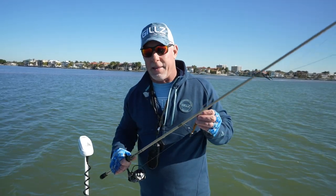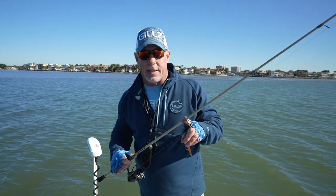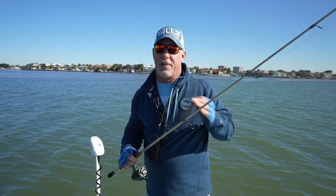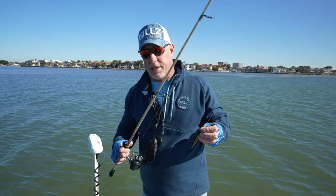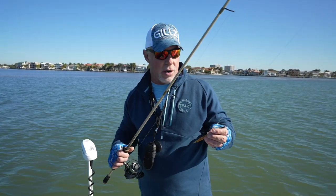Everybody thinks you've got to have a long rod to make long casts, but it's not true. Guide placement and the right guides on a rod make all the difference, and Bull Bay's got it figured out. I've been trout fishing, pompano fishing, catching bluefish, flounder — all kinds of great fish.